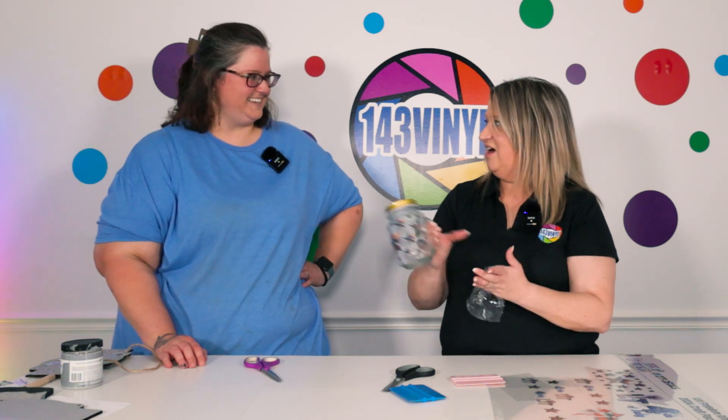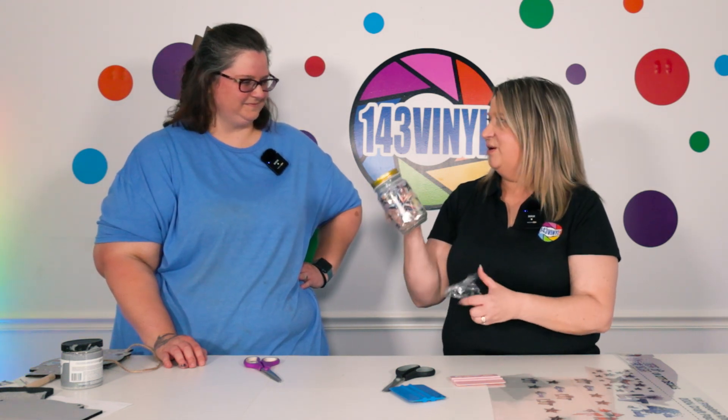Your cup will come with a lid — you'll have the mason jar glass and then the lid. You will have to supply your own straw — BYOS, bring your own straw! All ready for the 4th of July, or summer at the lake with a sweet tea or a margarita — whatever you put in there.